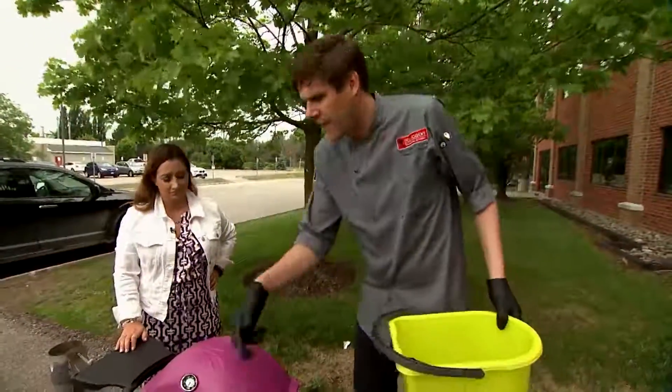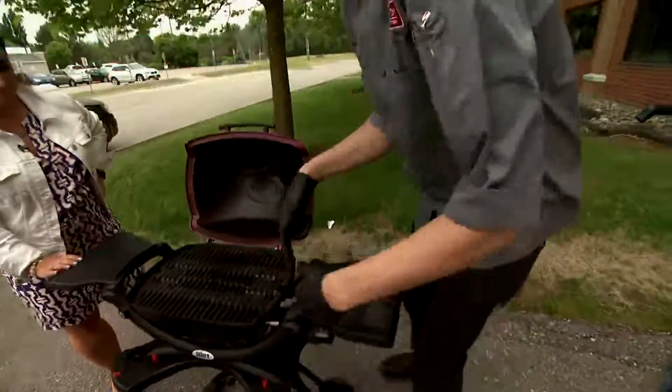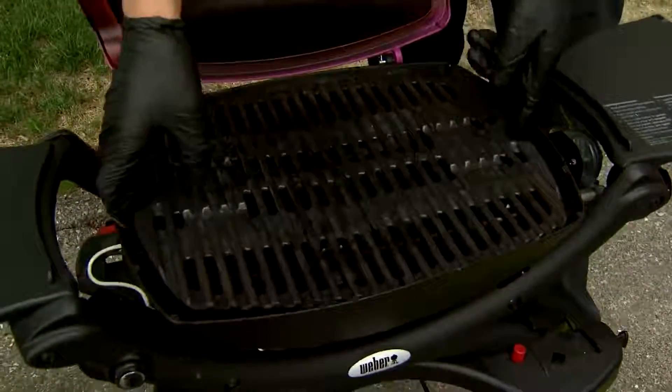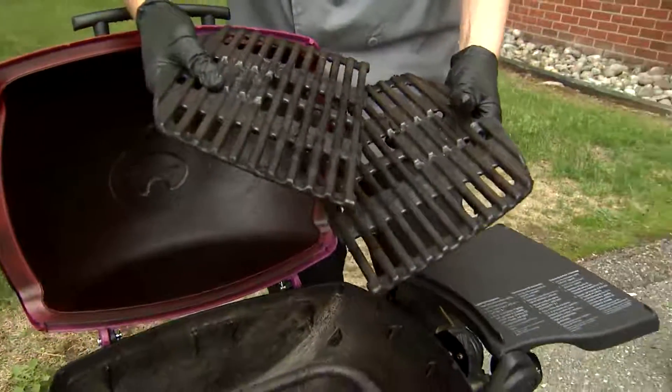A lot of people are more seasonal, and with that you want to get into your grilling with a clean grill. What I recommend: pull out your cooking grates, clean these outside in a pail with hot soapy water. Never inside in your sink, never in your dishwasher. You want to keep all that oil and debris outside.